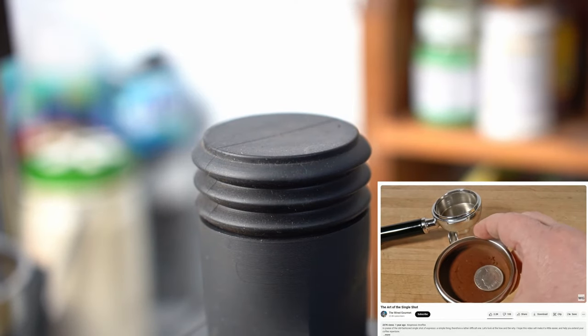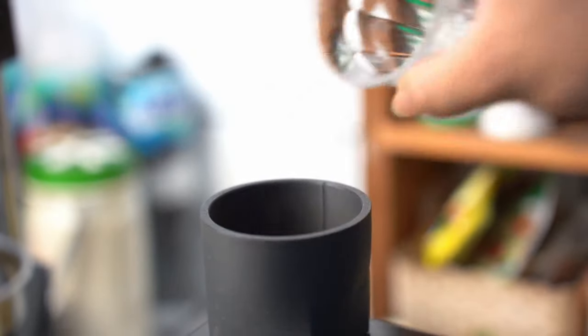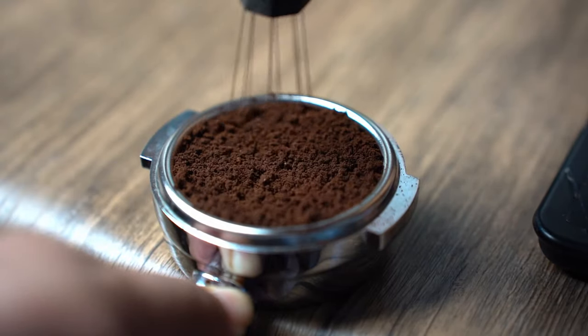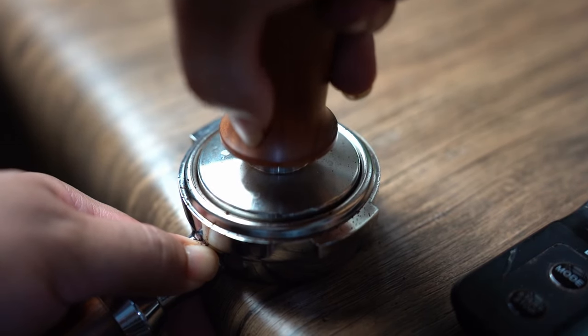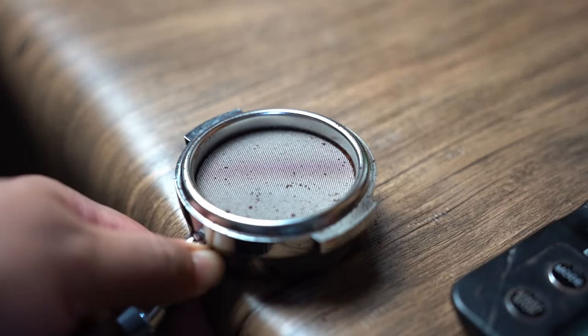After I settled on 11 and a half grams, I went ahead and tried brewing with this method. It is an order of magnitude simpler than the first one — just dump all the grounds in, use WDT, and tamp like you normally would with a double shot basket. Then just proceed the same way you do your doubles.